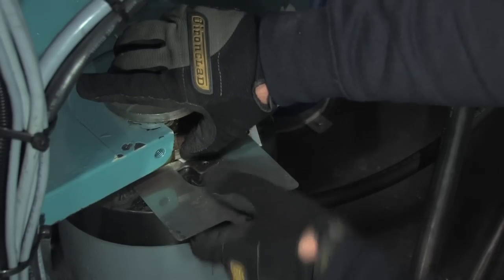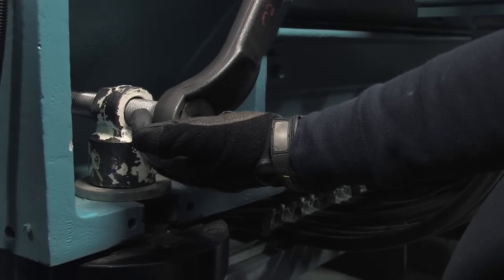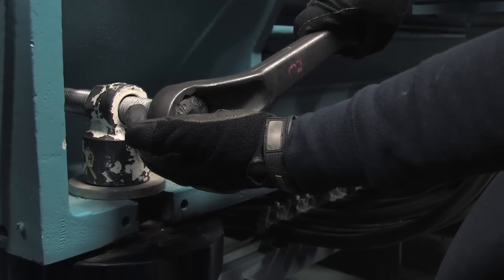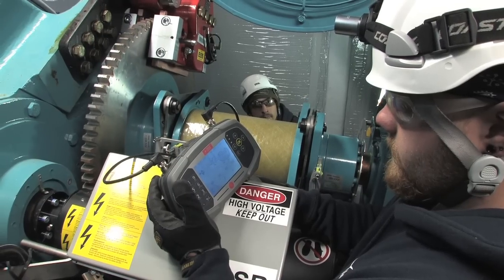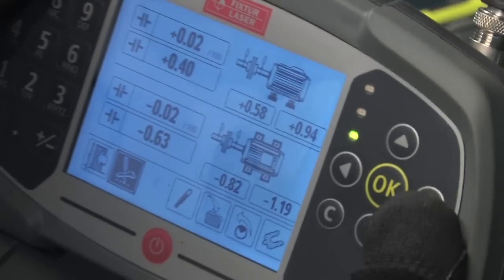So let's make the vertical adjustment. In this case, Zach removes shims. Zach next turns to the live screen readings and watches those live readings as he carefully makes the horizontal adjustment. After the alignment is complete and the bolts are tightened, Jeff and Zach rotate the shafts one more time to re-measure and check the alignment. The green LED confirms that their Go Wind alignment was a success.